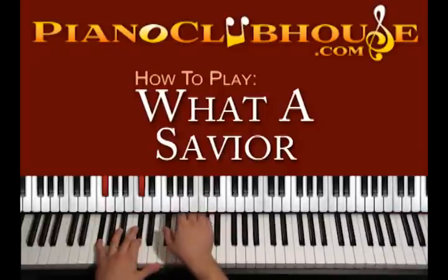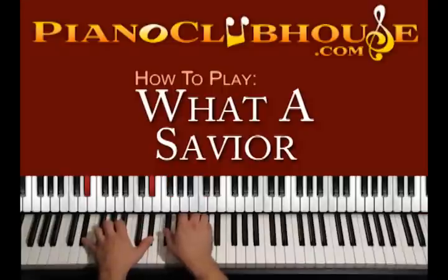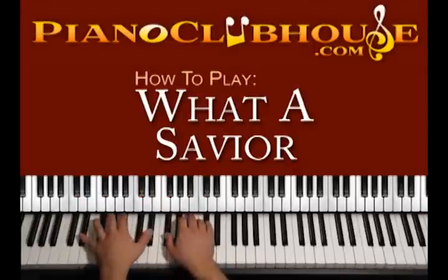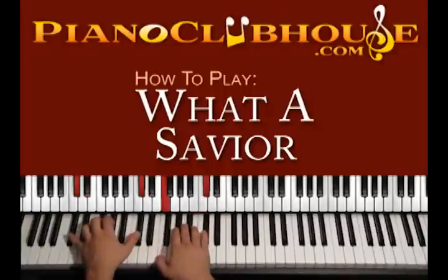We complete the F sharp major chord, count 2, 3, 4, then move to the chord D sharp minor, and then C sharp major: 1, 2. Then C sharp major again, 1, 2 — so the pattern is 1, 2, 3, 4: F sharp major, D sharp minor. On the left hand for D sharp minor we just play D sharp and D sharp on the bass, count 1, 2, 3, 4.